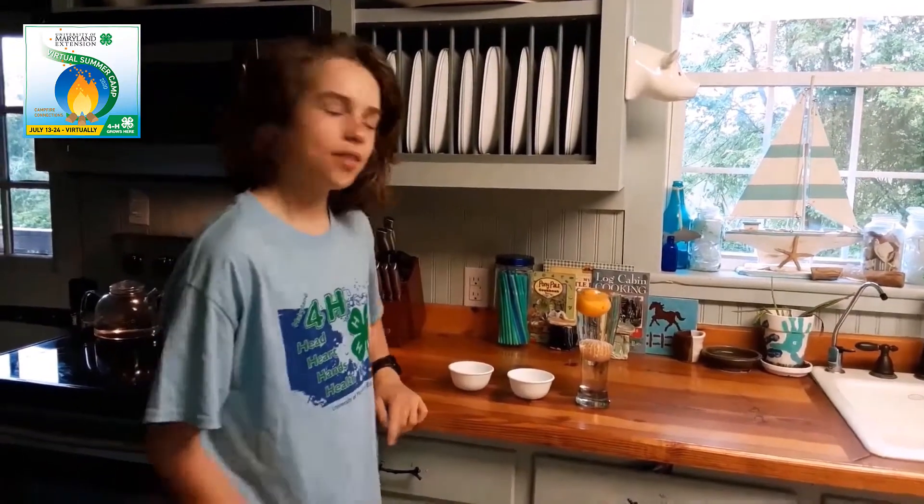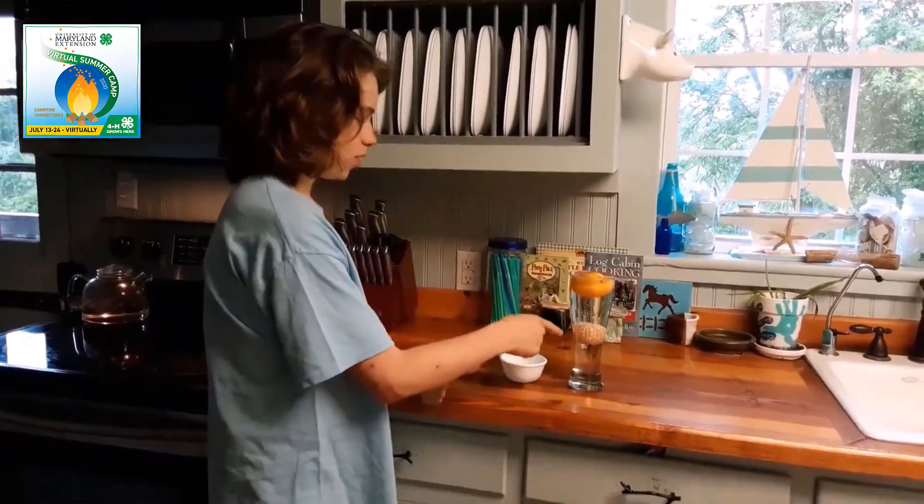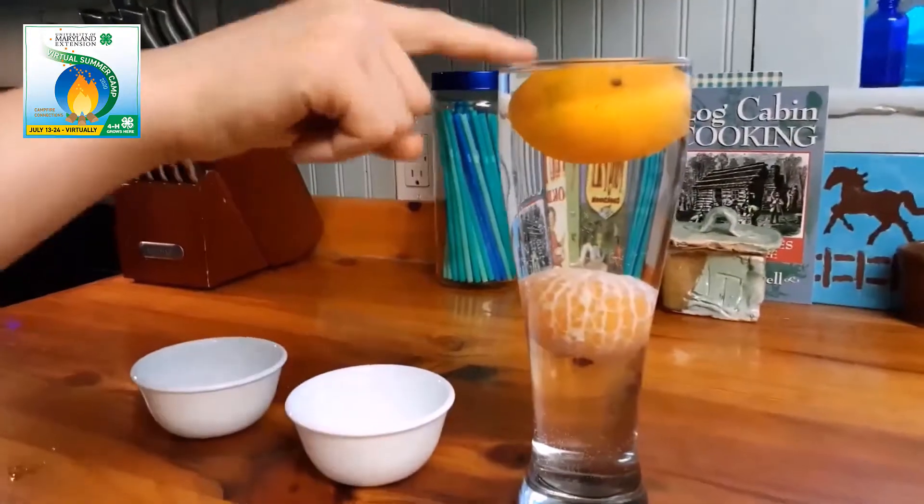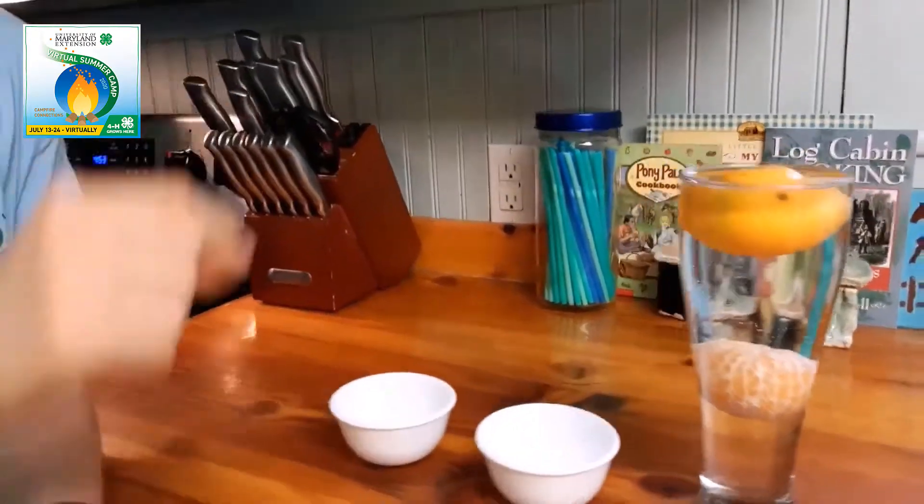Isn't that cool? They're the same thing, and yet this one sinks and this one floats. As you can see, this one is peeled and this one is not. And the peel is what makes the difference.